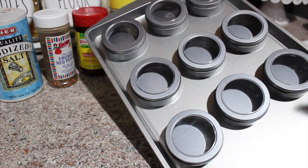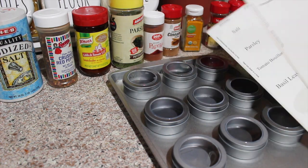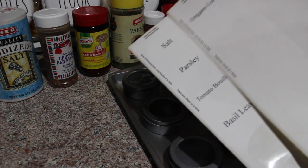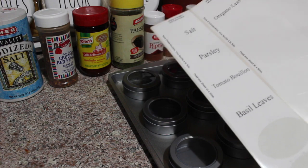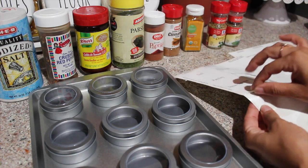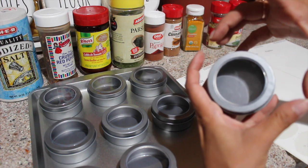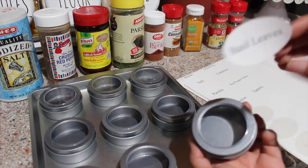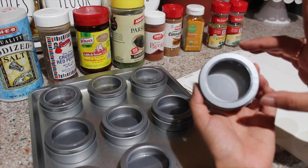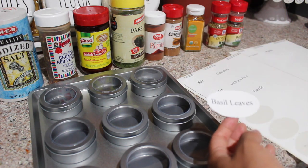I went ahead and opened the packages and already stuck the tins on to the sheet pan. I brought out nine spices that I use a lot, and my labels are right here — I just printed them out. Now I'm going to stick the labels on. The label is kind of big for the tin, and they do have bigger ones, but I got the smaller ones. This covers most of the lid, and I don't want that because I want to be able to see the spice inside. So I'm just going to cut the top and bottom off of each label and stick them on.